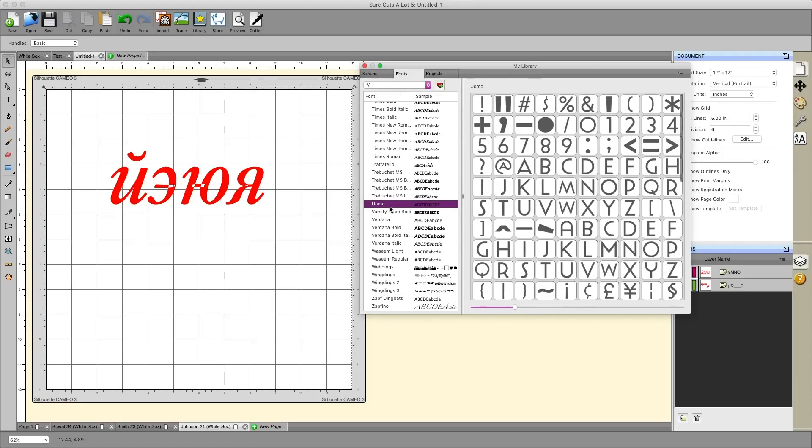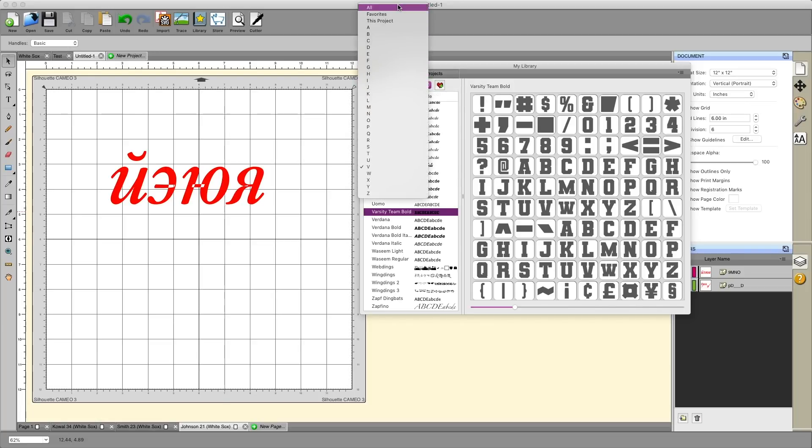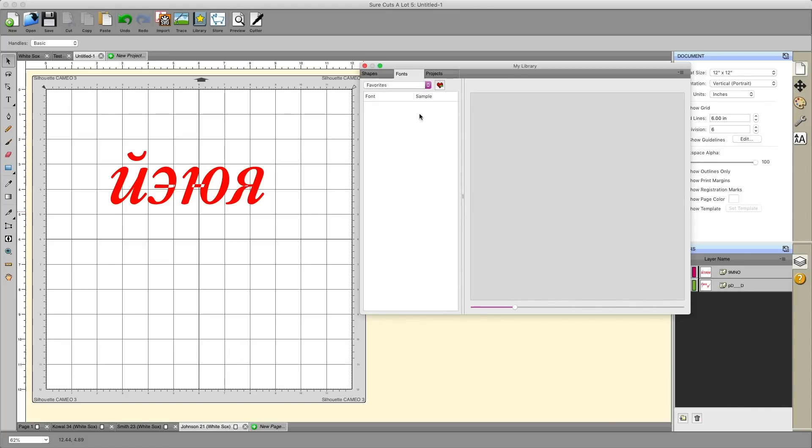You can also filter fonts by name in the library section. If I want to access my Varsity font without scrolling through the entire list, I can click the letter V and it'll bring up fonts starting with V — there is my Varsity font, including special characters I wouldn't normally access from my standard keyboard. You can also mark frequently used fonts as favorites by clicking the little heart button. After doing that, going to Favorites will only show your favorited fonts — a great way to speed up your workflow if you have five or six go-to fonts. To remove a font from favorites, highlight it and click the heart with the minus sign.